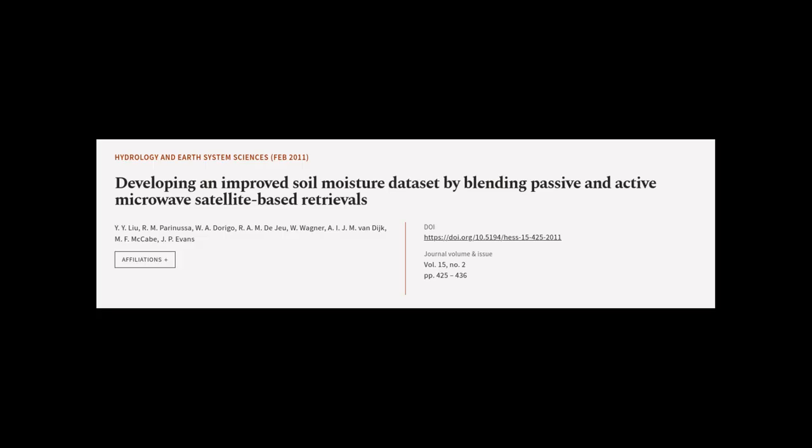This article was authored by Y.Y. Liu, R.M. Parinussa, W.A. de Jeu, and others.